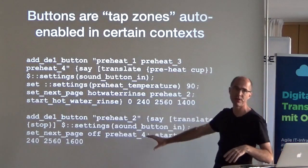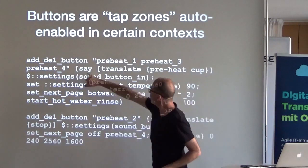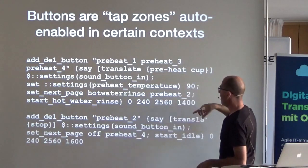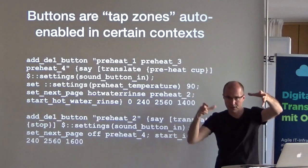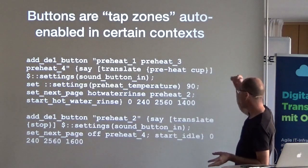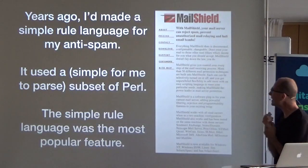Bluetooth refreshes at 10 Hz, which is also why I picked a 10 Hz rate for refreshing the GUI — I don't have data faster than that. For buttons, again you define what context, what invisible rectangle, and what code to run when tapped. I also optionally have the machine speak to you — I focused on the sight-impaired, so all important controls are at the edges so you can use your thumbs. The machine would say 'preheat cup.' I found third-party text-to-speech on Android to be excellent in foreign languages — Google's is terrible, but third-party ones are great.